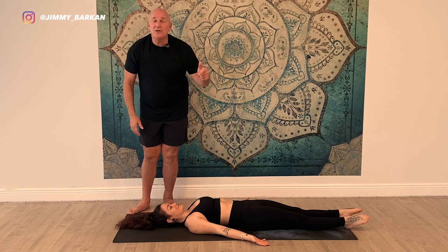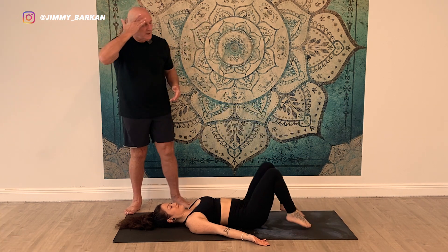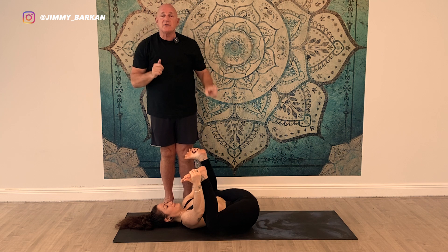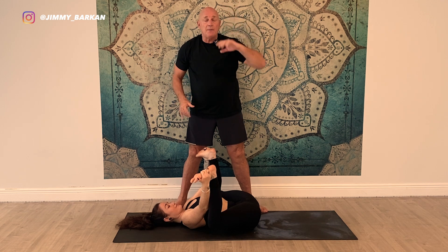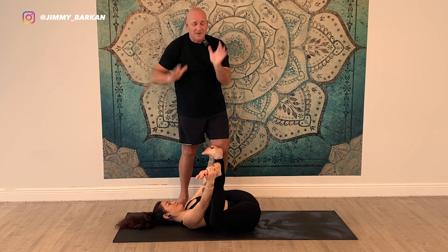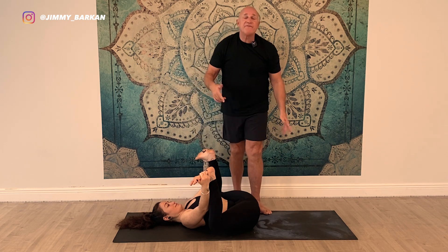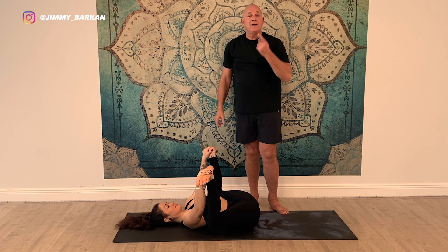The last posture in the Barkan Method daily floor poses is Happy Baby, Ananda Balasana. Kat's going to grab the outside of her feet and pull down. Think of the knees dropping to the ground and the heels rising to the ceiling in opposite directions — knees down, heels up. You can play around to find where that position works best for your hip, because some people can go a little outside, some people inside. Breathe and press. You can also grab from the inside — your choice, same idea, pulling down on the feet, heels to the ceiling. Play with that angle to see what's right for you. And that is Ananda Balasana, Happy Baby Pose.